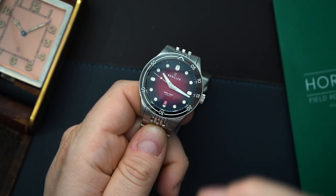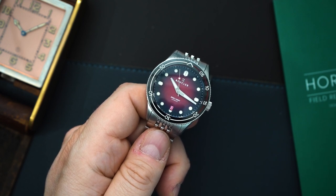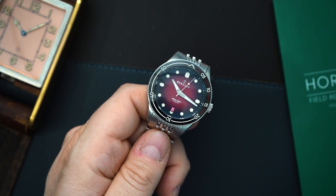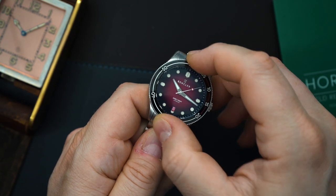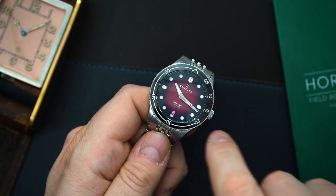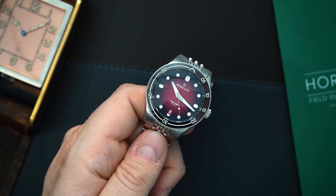The bezel action is very tight with very pronounced clicks and feels excellent. It's tight but very grippy, so it's actually easy to turn. I have very dry hands and it's easy for me to move, but it will not budge on its own — doesn't wiggle at all, like a tank. They did a really good job on the bezel. Of course you have a ceramic insert which is glossy, and it is lumed.